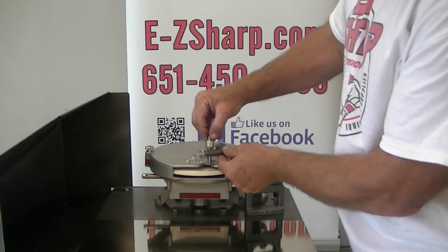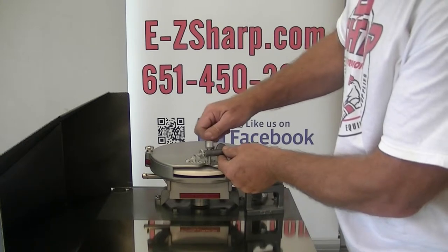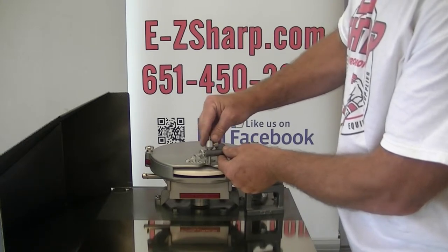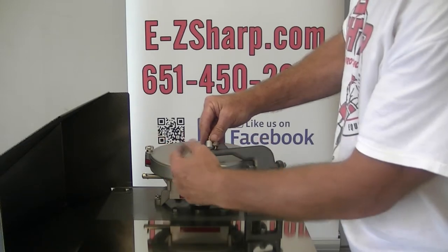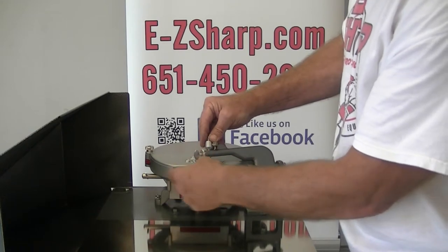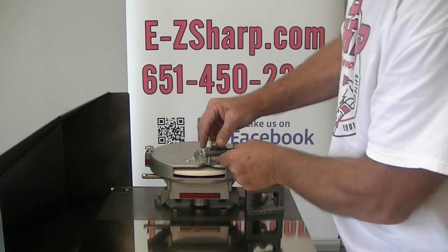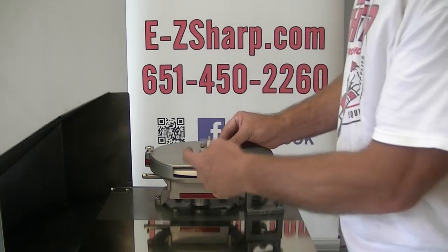You can see that we can just rotate the dressing tool — just a short little turn, about an eighth of a turn or so — and then repeat the process of tightening it. Start with the thumb screw and then go to the thumb nut, snug that down, and your dressing tool is in a new position.